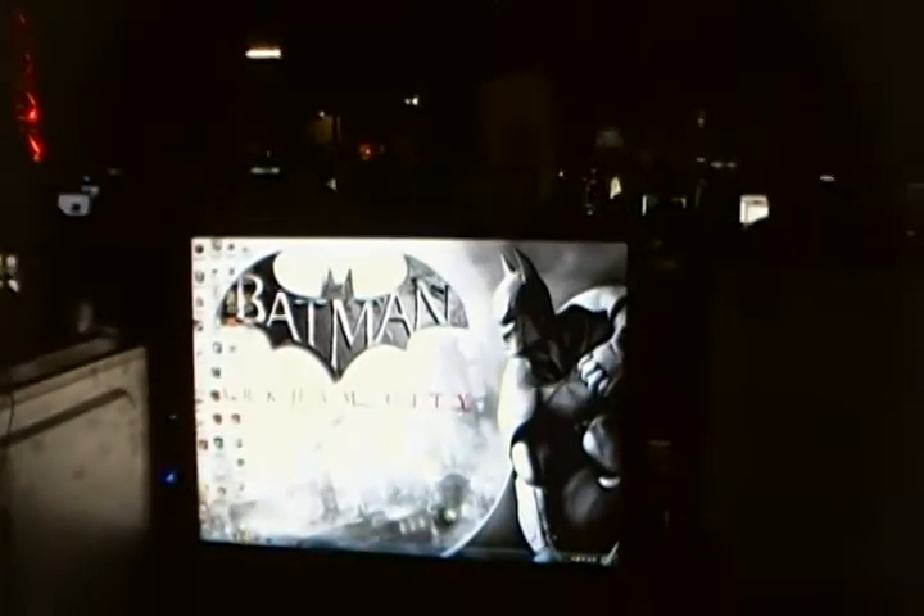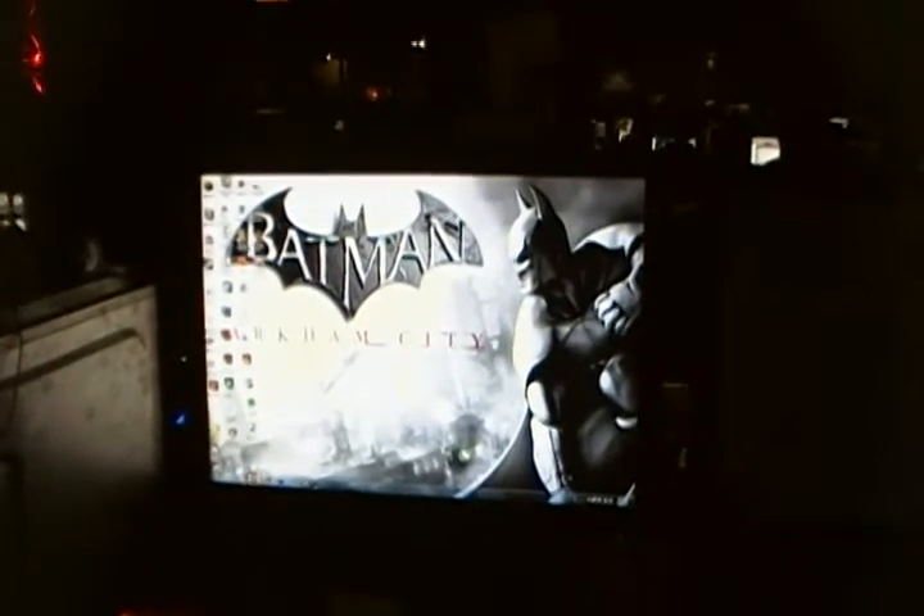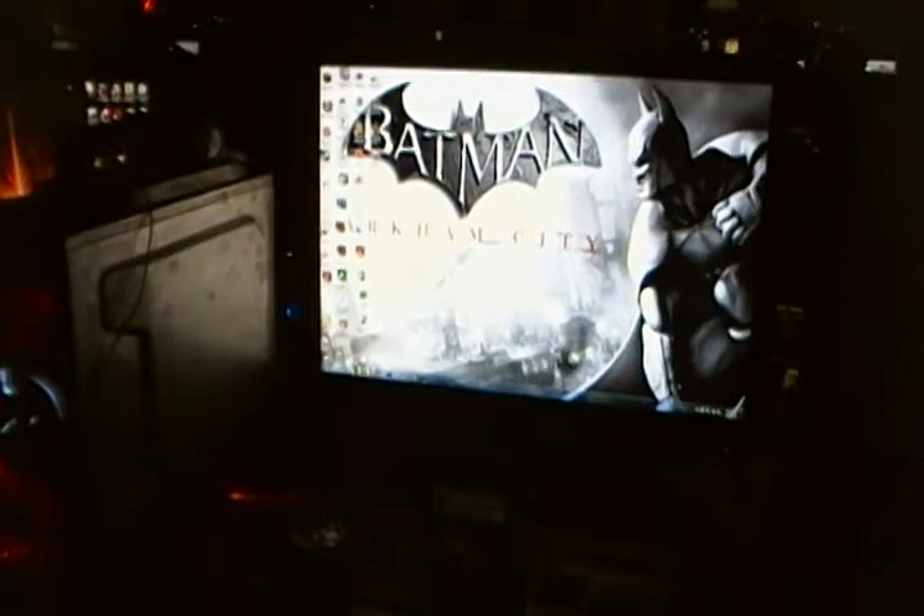Ready for the upcoming Batman? Oh, the film's already out. Yeah, I haven't seen it yet. The idea was that the case was themed after the game itself — Arkham City. The case has an industrial look to it. Those are a nice Batman symbol — yeah, I can see that.